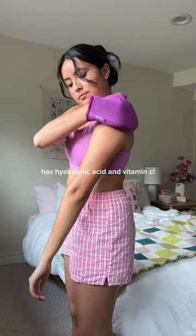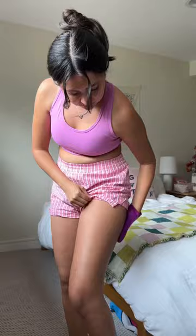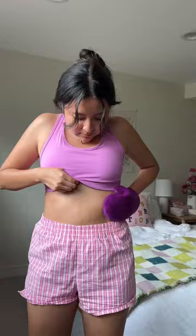Now that I live in Seattle, I'm needing some extra help for that summer glow. The Glow Your Own Way is super easy to use and has a light coconut smell that I really love.